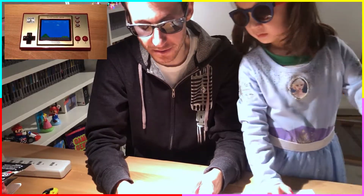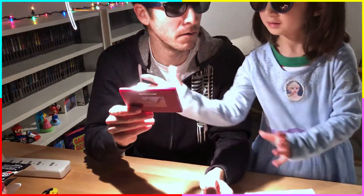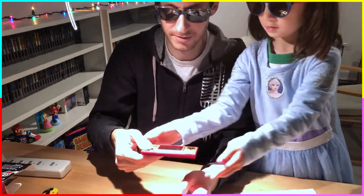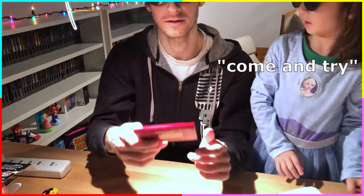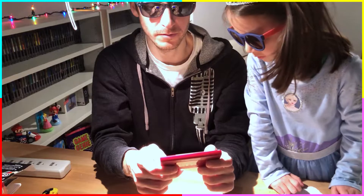Let's see how loud this gets — there's probably a volume control. Out of the box that's pretty good though. Try playing — don't forget to use this side too. You didn't get very far! What am I going to do, make a video of me just playing Super Mario Brothers on the Game & Watch?